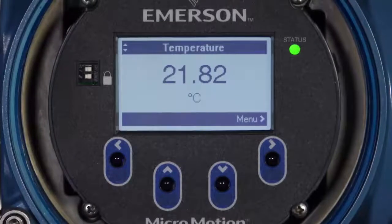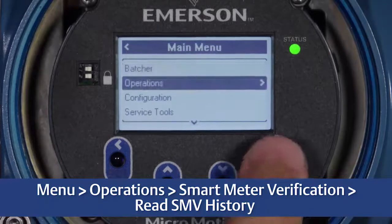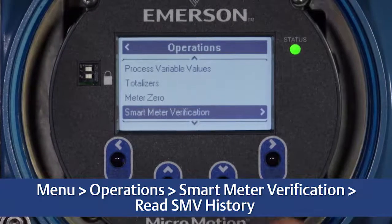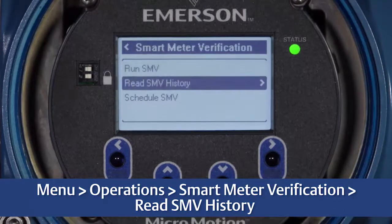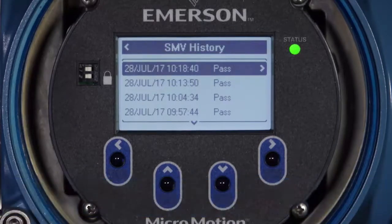To view the last verification result from the main display, select Menu, Operations, Smart Meter Verification, Read SMV History. With SMV Professional, the previous verification run's date, time, and result are displayed here for your reference.